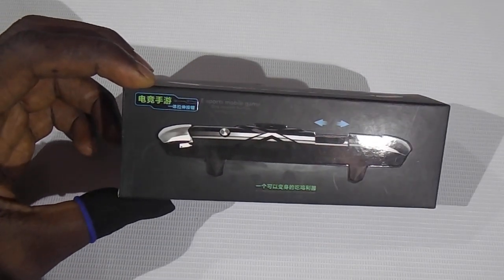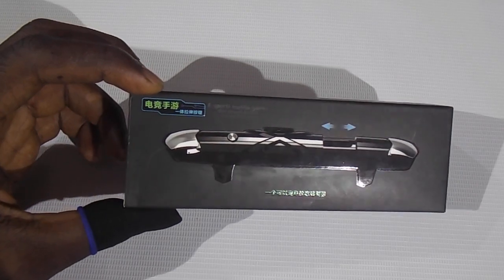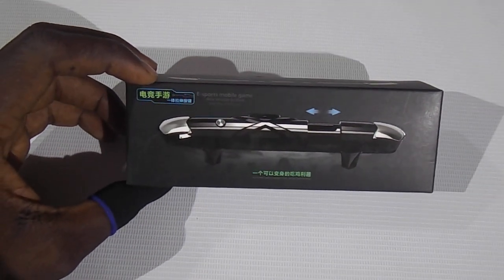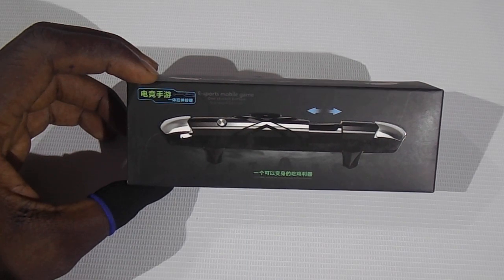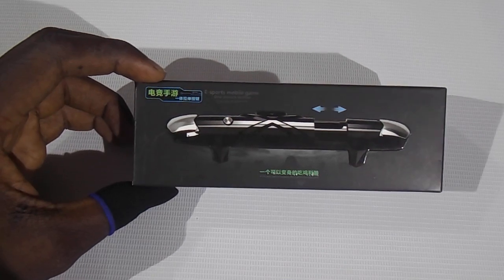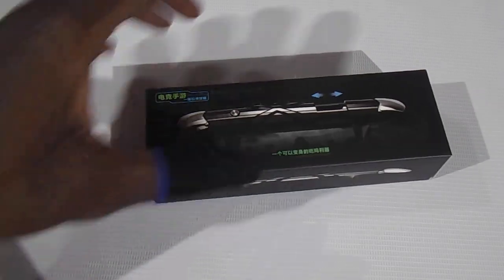Hi guys, welcome to my channel. In this video we are going to be looking at the G5 trigger for PUBG Mobile or Call of Duty — name it whichever mobile game you want to use a trigger for.